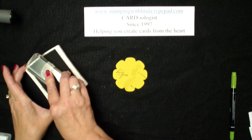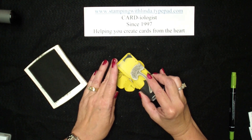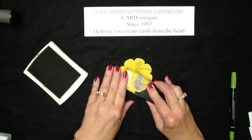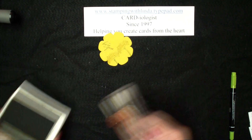So I'm going to take the outline stamp. I'm using my Early Espresso, and that is why I like clear mount stamps — it helps me line up better. Again, if you prefer wood or want to be exact, you can use the Stamp-O-Majig. So now I want to show you my finished card.